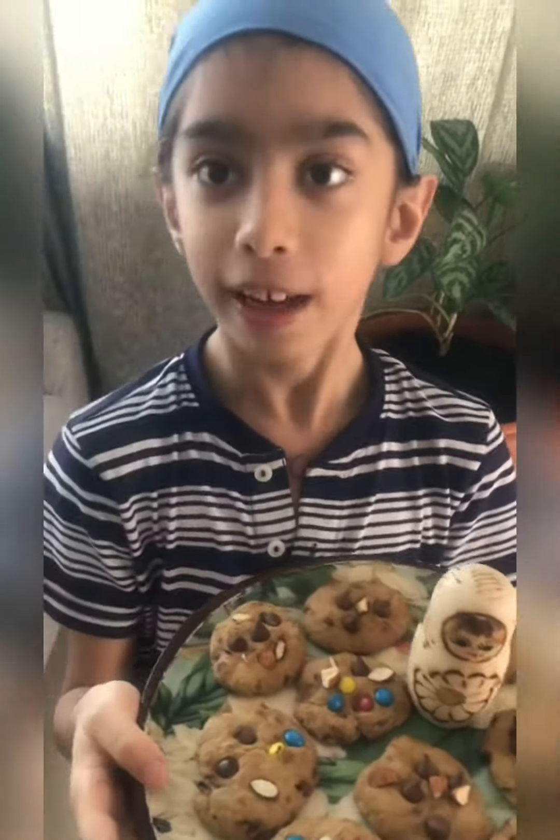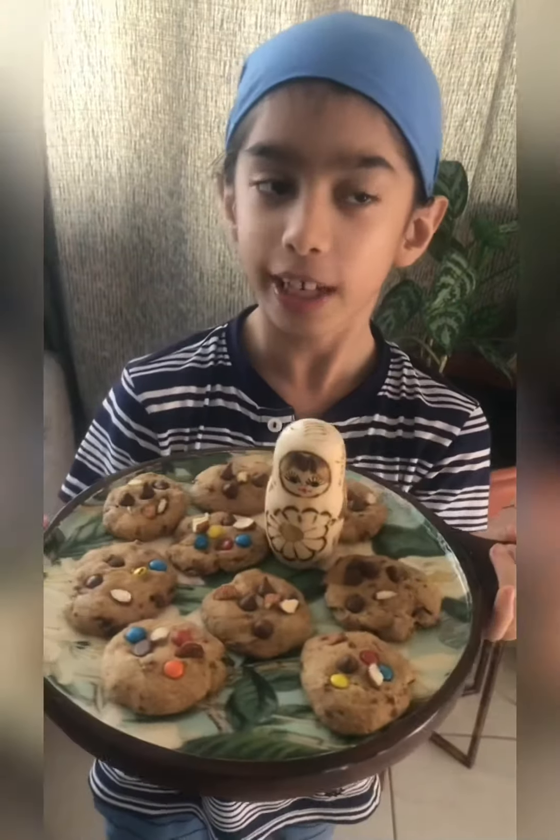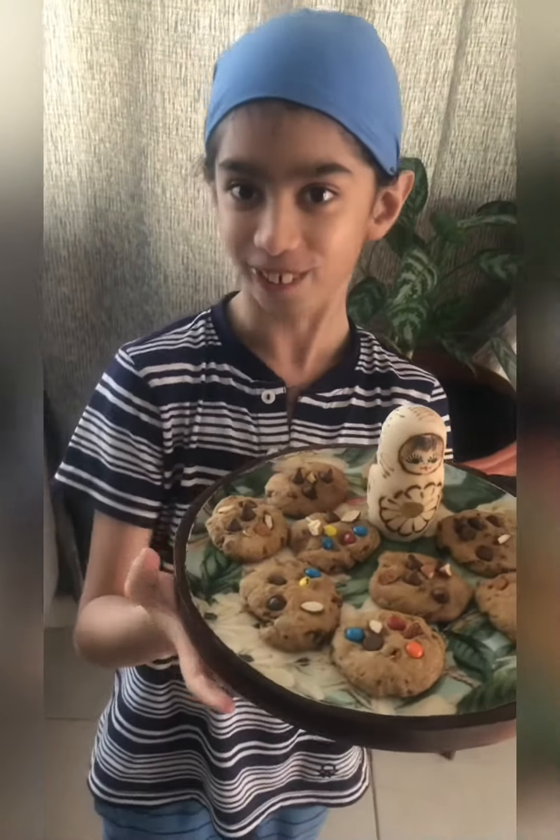If you want to get more healthy with these cookies, you can get a glass of milk and drink it like Santa Claus!